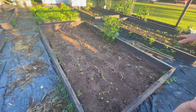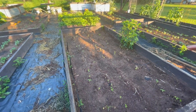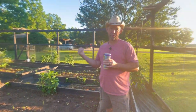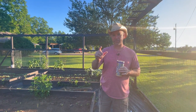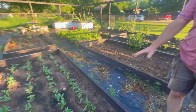Over here we've got butter peas — they're starting to come up, a little bit slower than the butter beans, but they look like they're going to be a full stand. This will be our first year ever growing butter peas. We're going to put them in our bean sheller and shell them out — the shells look just like a butter bean shell but they're more round like a pea. And in this bed right here we have pink eye purple hull.